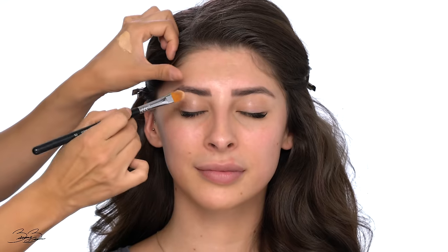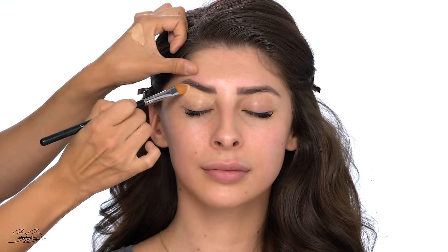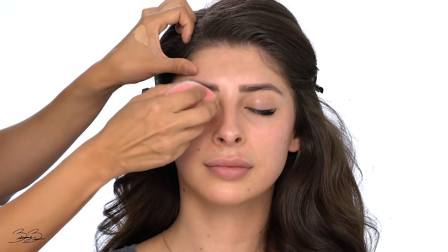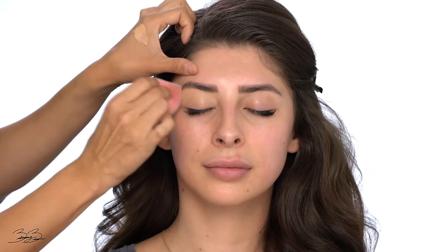I'm going to begin with the first step which is primer. I'll be taking my Born This Way concealer and using it to prime her eyelids. I'm going to have her close her eyes and go in to prime any discoloration, making sure we give it a nice smooth surface so we can apply our eyeshadow. I'm patting the product in and making sure I have a nice clean base.